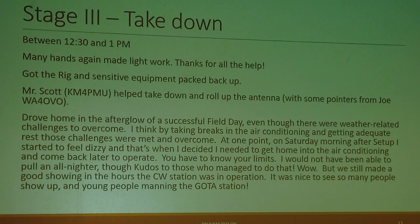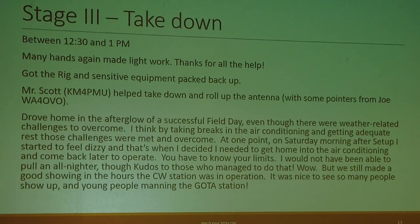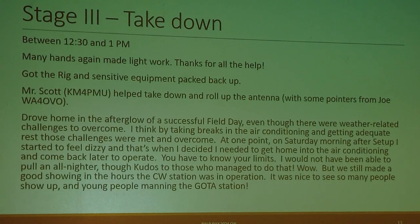Stage 3 was takedown between 12:30 and 1:00. Again, many hands made light work. Mr. Scott, KM4PMU, helped with takedown and rolling up the antenna, with some pointers from Mr. Joe, WB4O. And then I drove home in the afterglow of a successful field day.